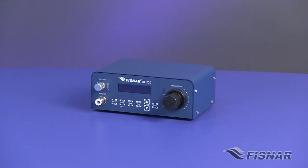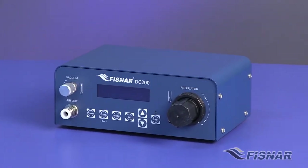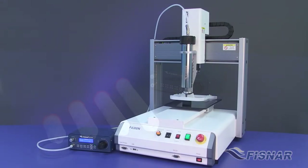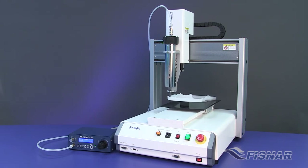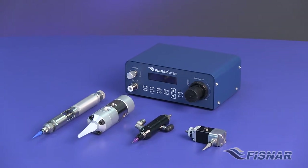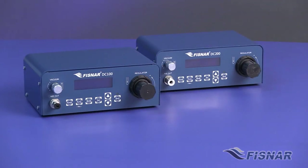The DC200 features a larger internal air solenoid for operations that require a high volume air exhaust. This larger air solenoid makes the DC200 ideal for dispensing materials of high viscosity or those packaged in collapsible tubes, caulking cartridges, or reservoirs. The DC200's larger air solenoid also allows for valve actuation that gives the user a quicker and more precise dispense. Contact FISNAR today for more information.